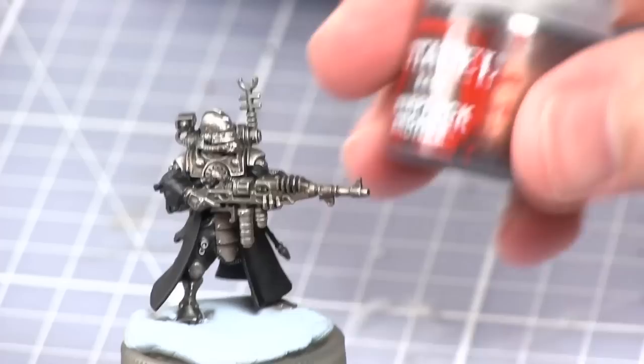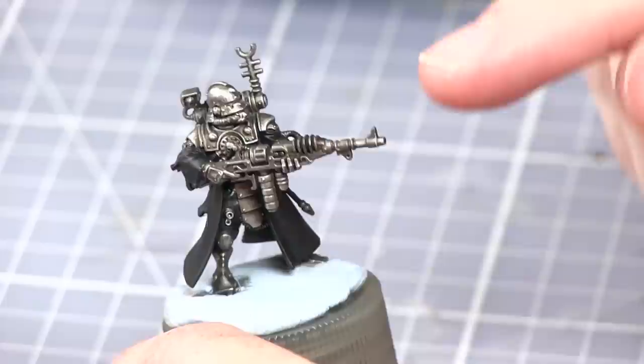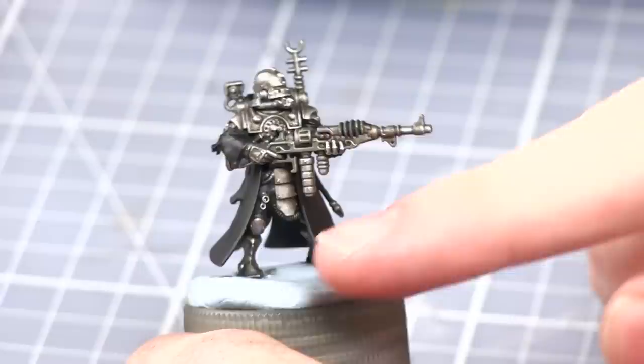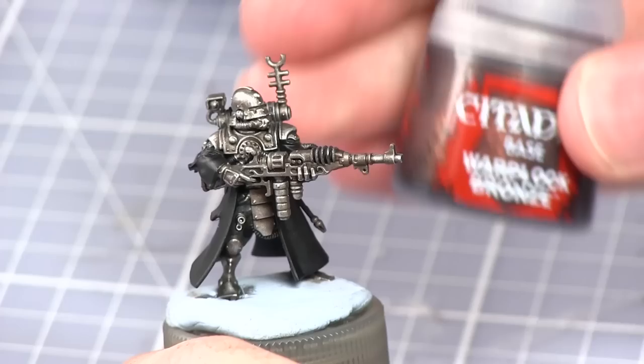We will now be moving on to the bronze areas of the miniatures and for this we'll be base coating with Warplock Bronze. These areas do vary from miniature to miniature but mostly you'll find the ridge on the top of the helmet, the weapon stock, the ammunition cartridge at the bottom, and usually the knees and the belts as well. It is advised to take a look at the Scutari pictures on the Games Workshop website to see exactly which areas you need to paint with the bronze.